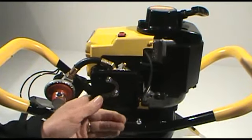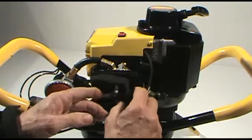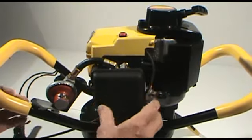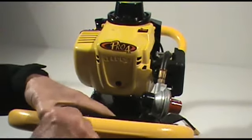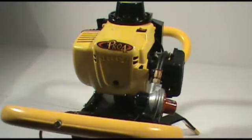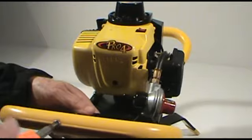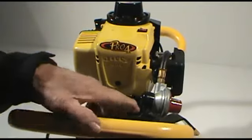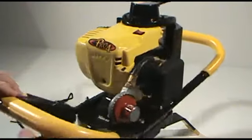Put the air cleaner back in position with the foam element and remount the air cleaner cover. Then remount the throttle lever back up on the handle and tighten that up until it's nice and snug. Again, just make sure that the throttle lever works with the throttle lever on the carburetor and everything functions well.